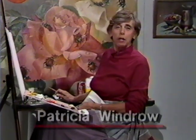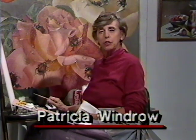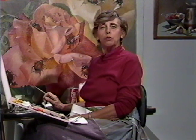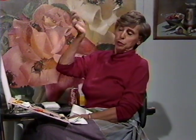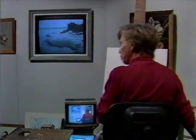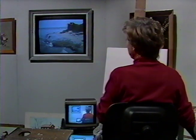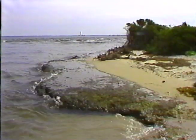Hi there, everybody. This is Patricia Windrow at the Cable Easel, once again bringing a program devoted to painting and drawing from life. When I do scenes and landscapes, the best we can do about working from life is to go out with a video camera, find a spot, shoot it for 45 minutes or so, do some close-ups, and bring it back into the studio to work from the monitor. This is a scene from the south shore of our viewing district, known as the Cap Tree Boat Basin, in the Great South Bay.